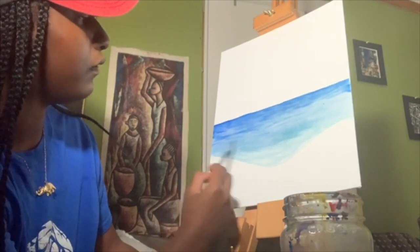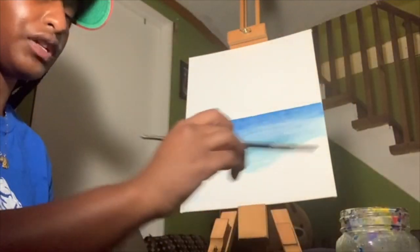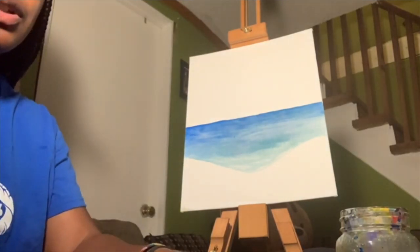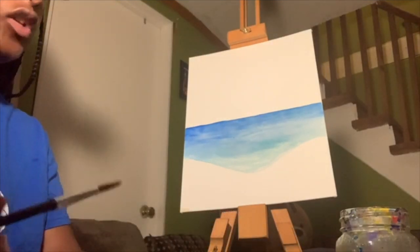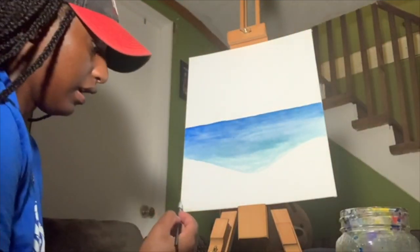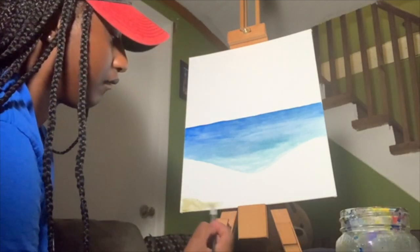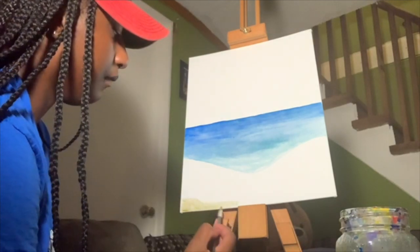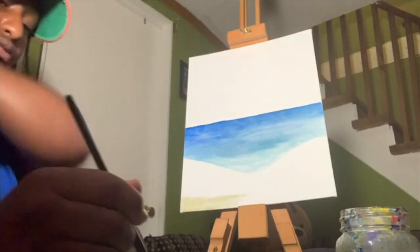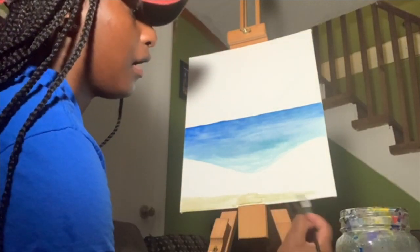That looks pretty good! Now on to the sand. Remember to always wash your brush when changing colors. I mixed yellow, green, and a little bit of red to make a brownish color for the sand — it's a little darker than just yellow. Add water to your brush and dip lightly into that color; this is going to be our sand color. Just start from the bottom and keep dipping in water because you don't want it to be too dark brown. Go along the bottom of your canvas.